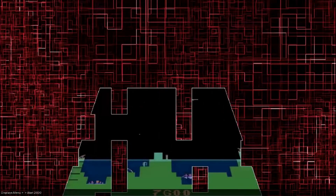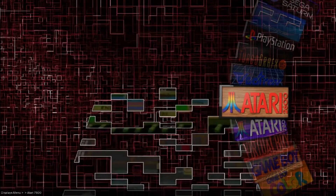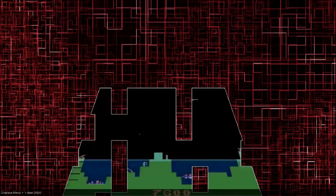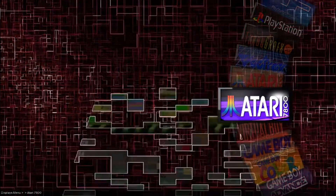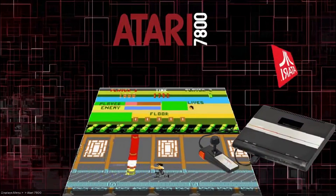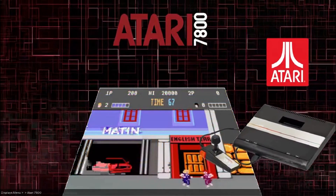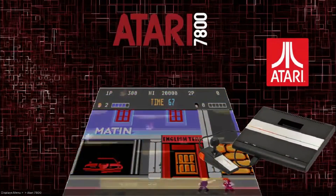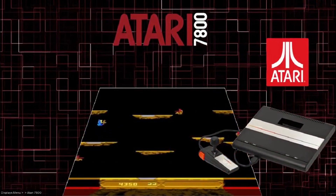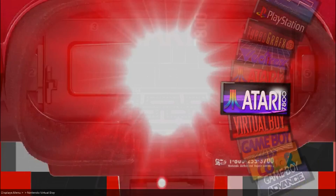I had some requests for PS2, GameCube, all the newer stuff. Those would have to be update packs. The reason being is I don't have any attract mode themes for those systems. I wanted to add Wii, Wii U, PS2, and also GameCube.